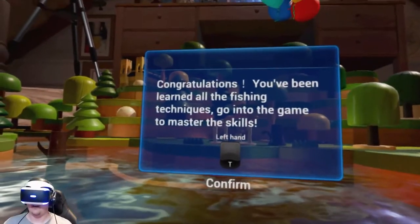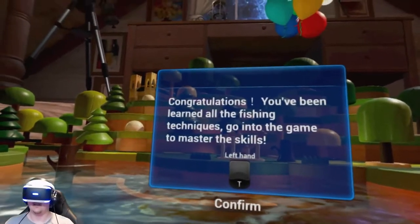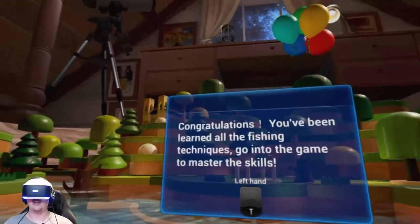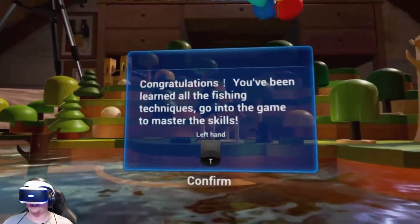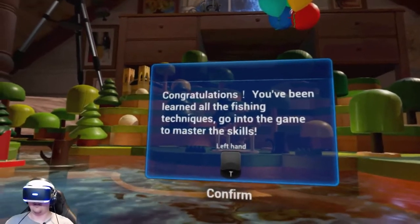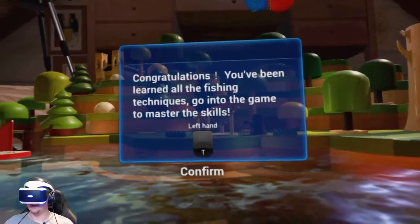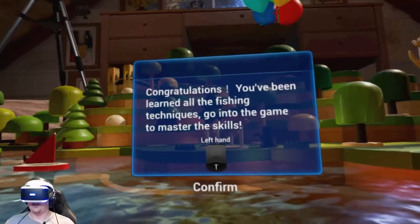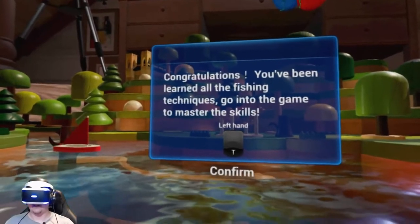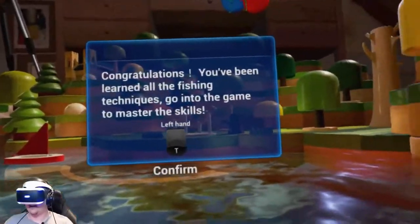You've been learned all the fishing techniques — go into the game to master the skills. So like I mentioned, the translation's not perfect, not a big deal. Congratulations, you've learned the game — or rather, you've been learned all the fishing. It should say: 'You have learned all the fishing techniques, go into the game and master the skills.' No big deal.